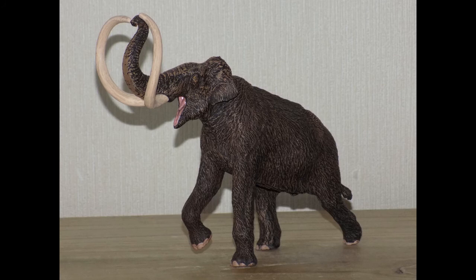Hello YouTube, this is Dragonzilla here. Today I have a figure that I got for Christmas — the Eofauna Scientific Research steppe mammoth. This figure was ordered off eofaunadinosaur.com and I give a special thanks to the website for sending me this lovely figure, and to my parents who ordered it for me. So let's get on to the review.